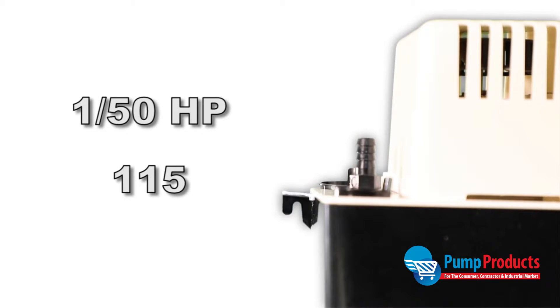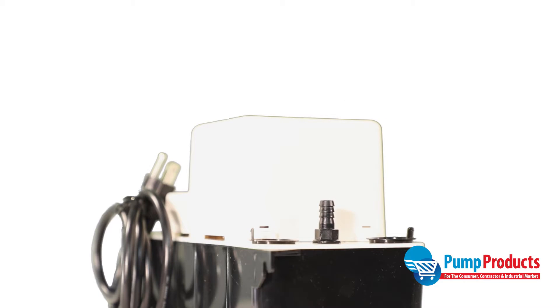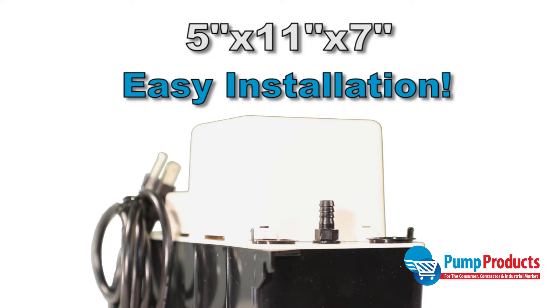The motor operates at 1/50th horsepower and 115 volt. It's lightweight at only 4 pounds and can handle intermittent liquid up to 120 degrees Fahrenheit. This pump is compact, measuring 5 inches by 11 inches with a height of 7 inches, which makes for easy installation.